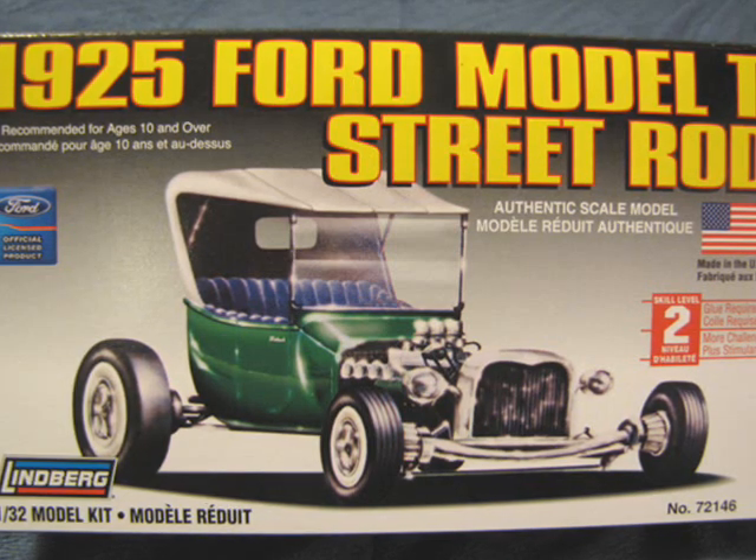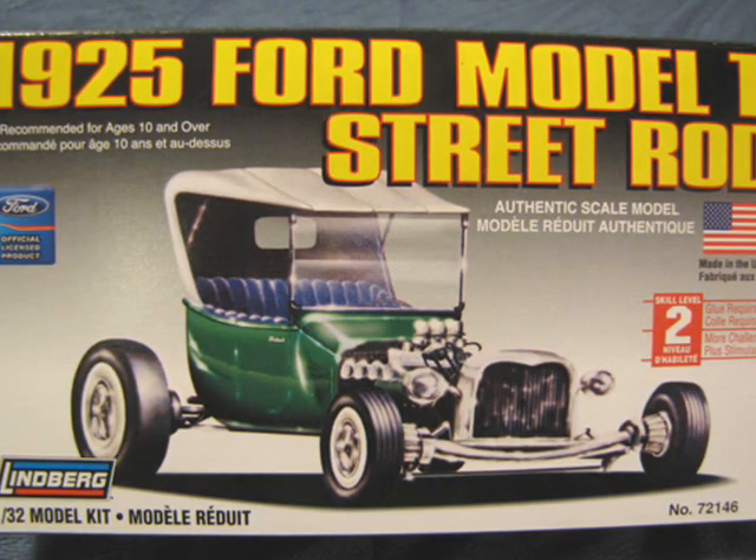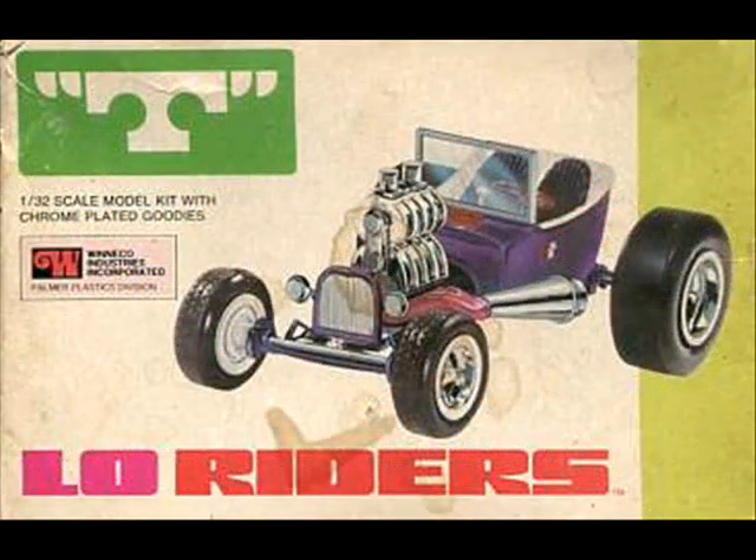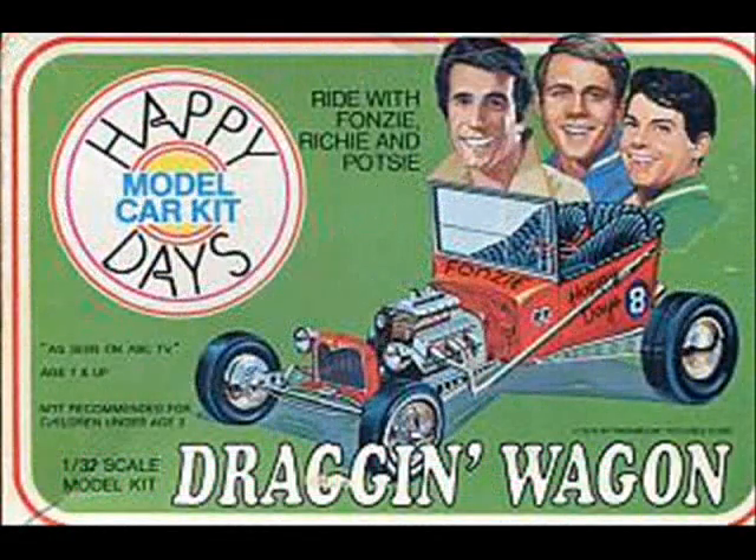This Lindbergh kit represents a typical hot rod of the 1950s. In fact, this kit was produced by Palmer in the 1950s and has returned many times since then. The best version is the Happy Days car from the 1970s.